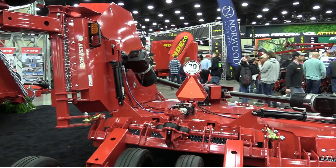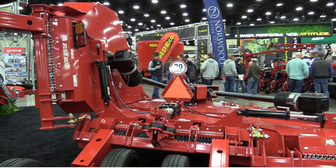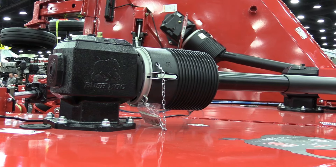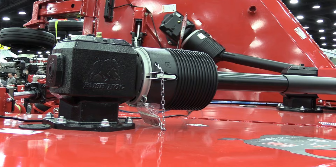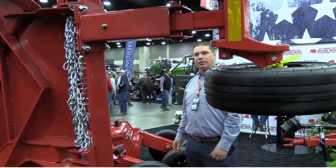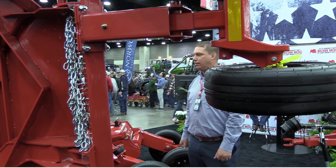These are heavy-duty dampeners used in a lot of planting and tillage applications, so they've been tested, tried, and true for a lot of years, and we're excited to bring them to our rotary cutter lineup. Through a lot of test studies, it dampens 40% better than the traditional spring. As we launch our new series of cutters, you'll see that we've pulled that across the lineup.